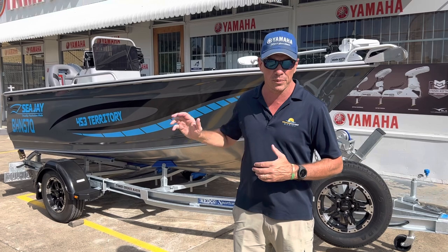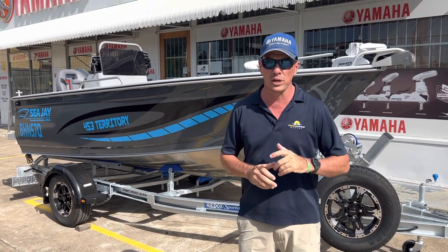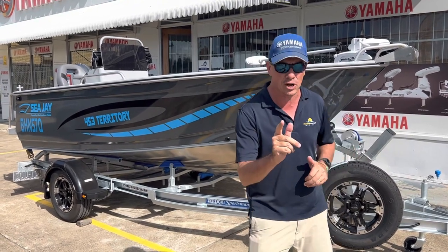It's got a high back transom — I'm going to show you that in a minute. I'm going to show you the trailer. It's got max horsepower; this one has 70 horsepower, twin screens on the dash and plenty of electronic space. I'll give you a quick run-through of this boat, starting at the trailer.